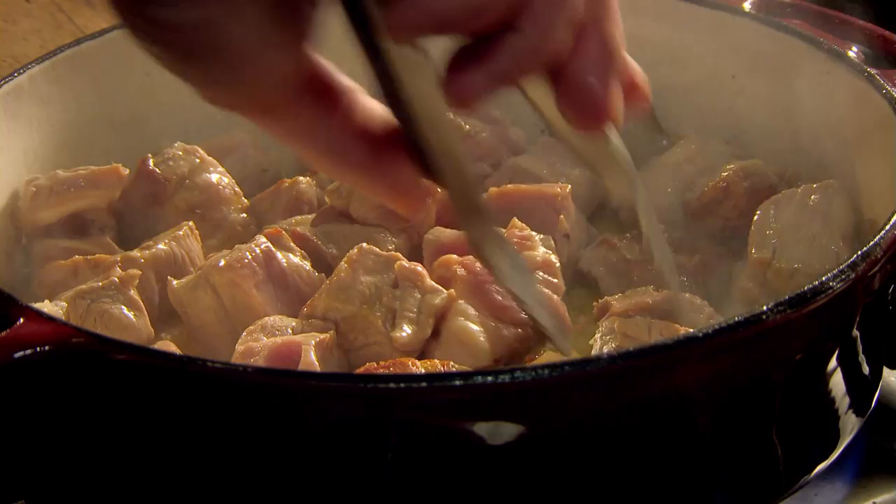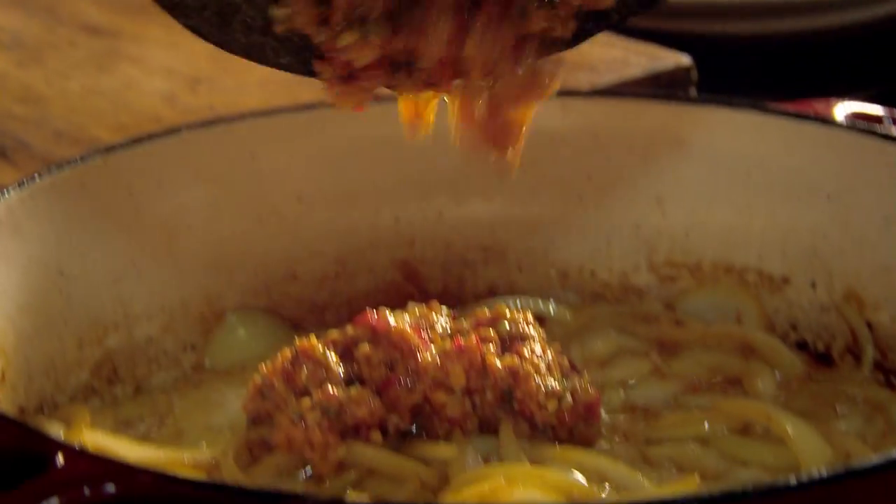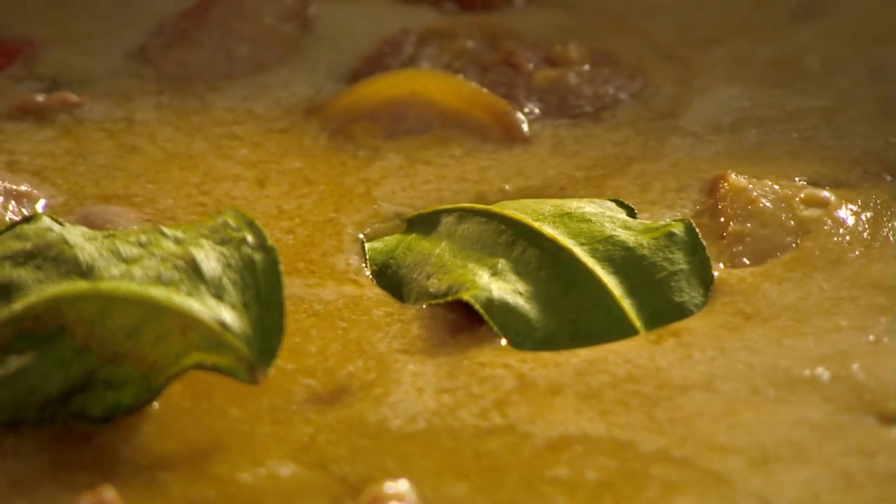Now onto the pork neck. Add a glug of olive oil to a hot pan and brown the diced meat carefully, making sure each side hits the heat, locking in that flavor. Remove, and in the same pan, cook sliced onions until brown around the edges. Add the curry paste and fry to release all the intense flavors. Then put the pork back in along with the coconut milk and stir. Next, add chicken stock, palm sugar, more kaffir lime leaves, soy sauce, and fish sauce to taste. Then simply simmer for an hour.